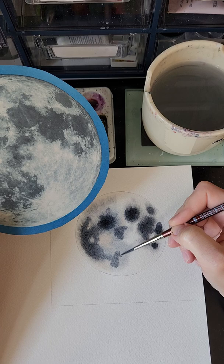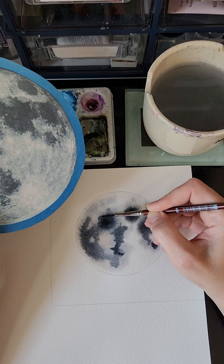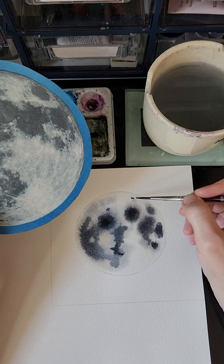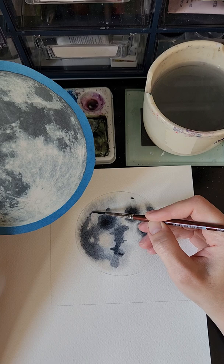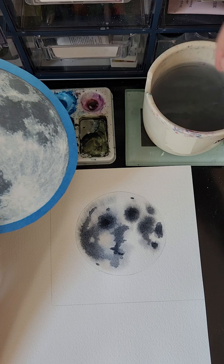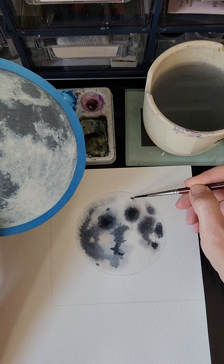Now it's just layering and layering and layering, adding more and more paint as we go, using the water and wetness to get the softness that we want, and then as it dries, getting some of those harder lines. I'm starting to add some of the smaller craters as it dries more so they can stay in those areas. As the paper dries I'm getting some harder edges, so if I don't want hard edges yet, I clean off my brush and wet around the edges of the areas I painted to soften things up.